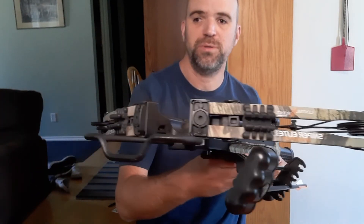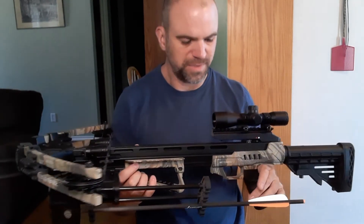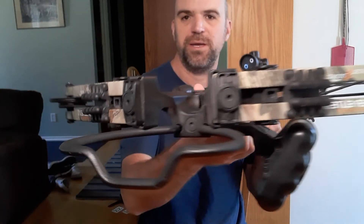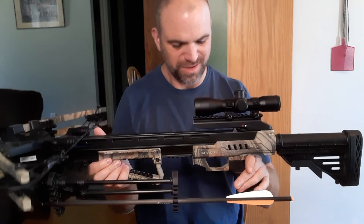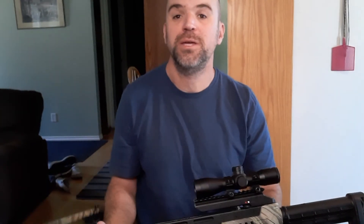If you're thinking about a crossbow, maybe check these out. I know there's Barnett — Barnett makes really good products — and there's some other brands out there. But yeah, here's my quick review of my... Barnett — ha! — my Centerpoint crossbow. Hope you guys like it, and I will let you guys enjoy the rest of your day. See you guys on the next one.